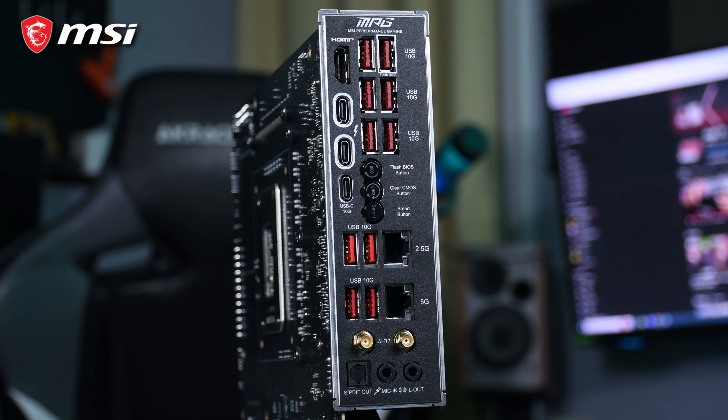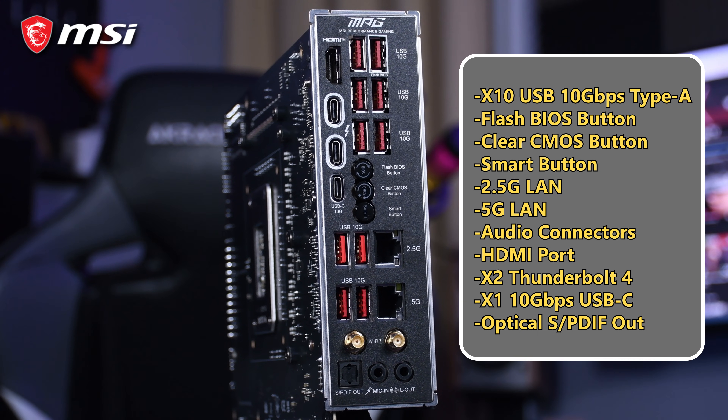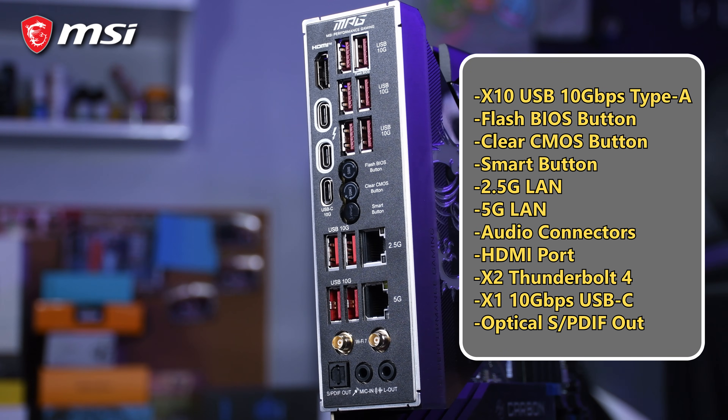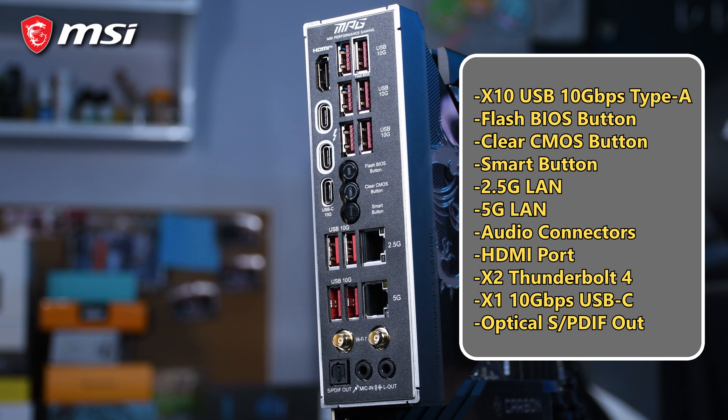As for the other external I/O ports, you've got a robust selection including a USB 4.0 Type-C, plenty of USB 3.2 Gen 2 ports, two Thunderbolt 4 ports, an HDMI port, a Flash BIOS button, and a Clear CMOS button.